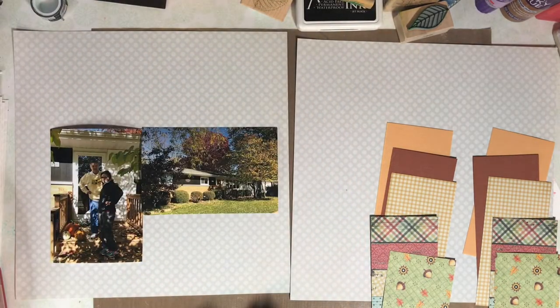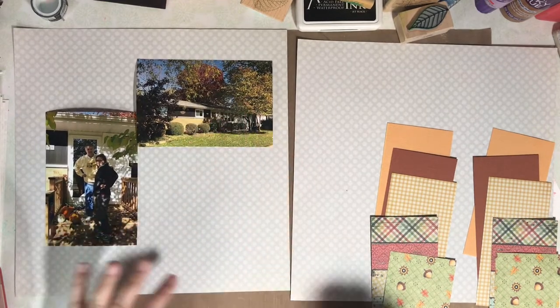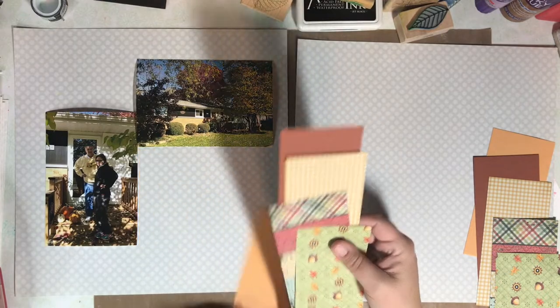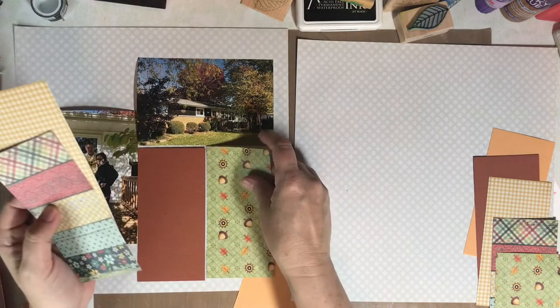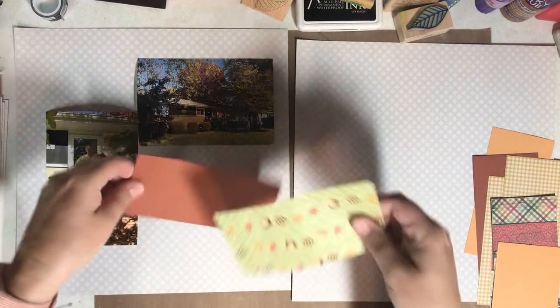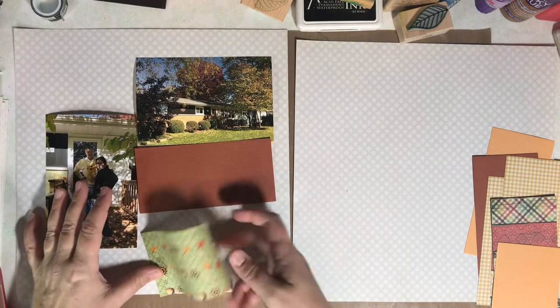For this layout, I want the focus to be on the photos. I could use a whole 6x6 piece of paper here, but I've decided to combine and use a couple of different papers cut in half. My first selection was to use the green paper with the acorns, but then I decided to turn these horizontally. Eventually I switched out that acorn paper for another pattern altogether — I just didn't feel comfortable with those acorns, and the other pattern appealed to my eye better.